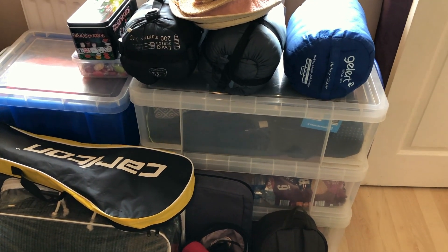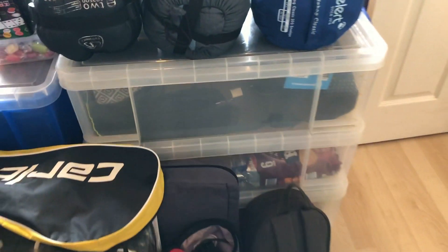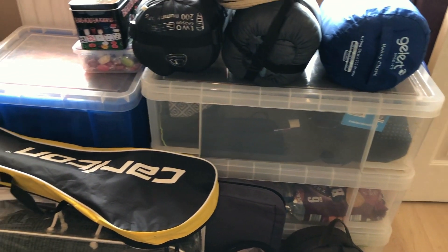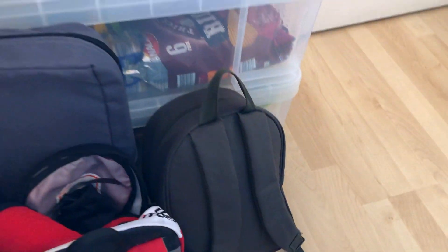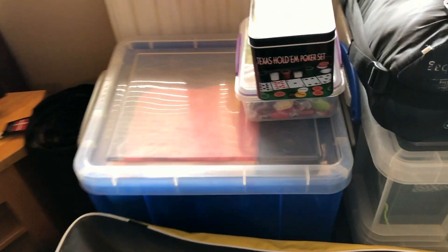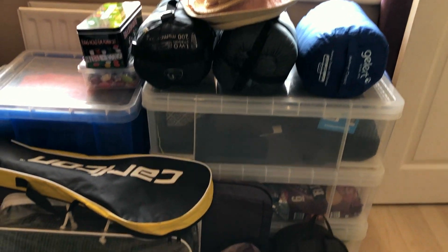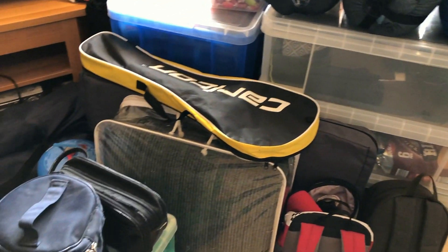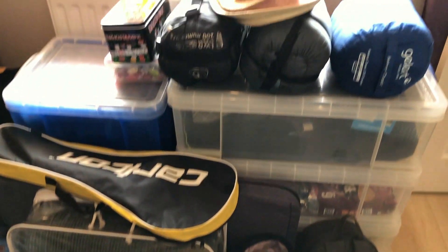To make packing easier, what we discovered two or three years ago is if we try and use these plastic storage boxes. These ones come from a company called the Really Useful Box and we just try and cluster things together — so we've got camping equipment, food, and then odds and sods, toys and bits. It makes it much easier to pack these up, load them in, and they stack nice and securely in the van too. With the smaller items, we just fill those in the gaps.